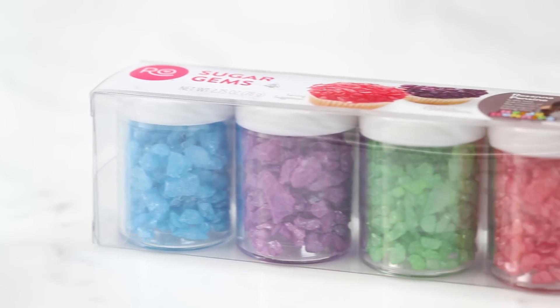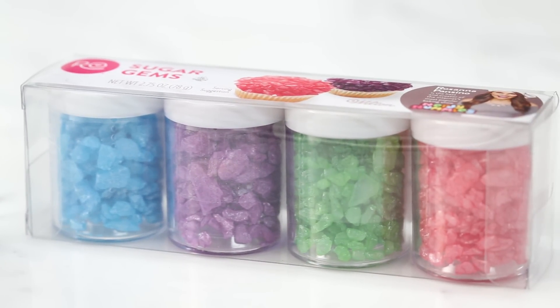I also have these little sugar gems — they're kind of like rock candy. I thought it'd be really cool if you weren't going to make a geode cupcake or a cookie.